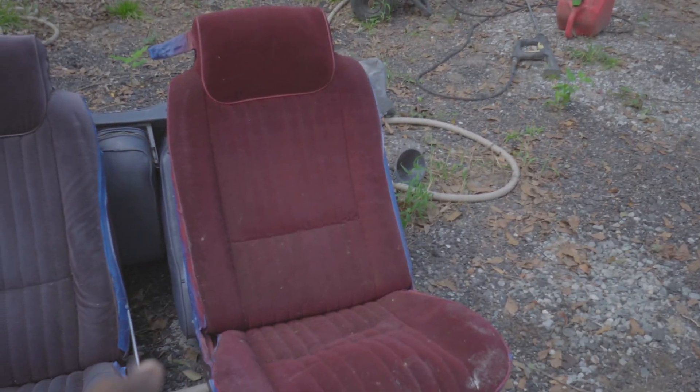Alright guys, a couple of days later the seats have been on the back of Iron Man and they've been drying. I painted the brackets — I'm gonna show y'all what I did, I think I did pretty good. I got my assistant out here today — look at him. Come on man, you're gonna help me. Tell the channel what's up. He ain't no help, y'all.